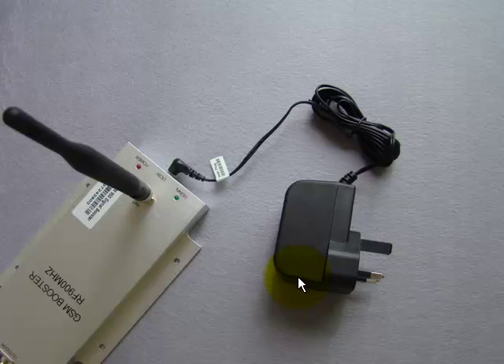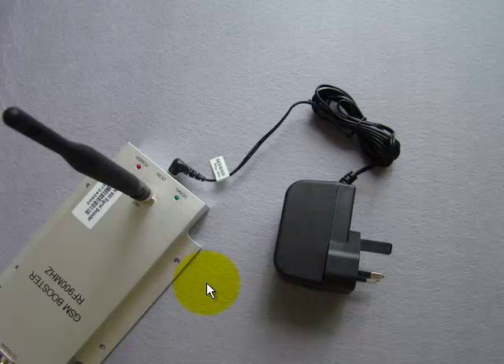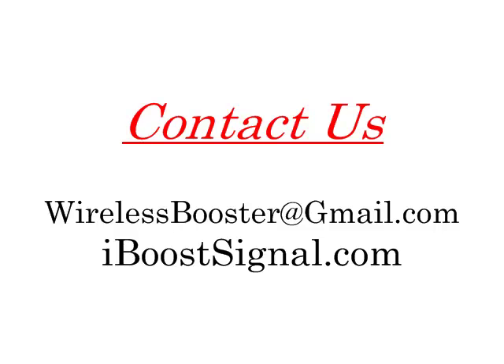That's it. This signal booster package is very simple to use. We will ship you everything you need to make it work. If you have any questions about this mobile signal booster, you can email us at wirelessbooster@gmail.com or visit our website at www.iboostsignal.com.